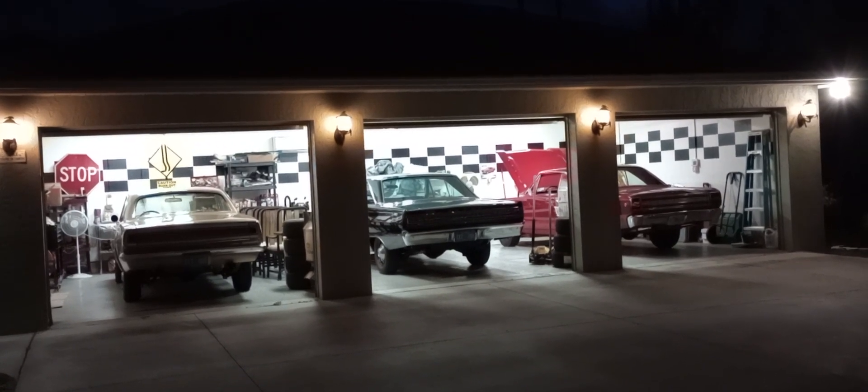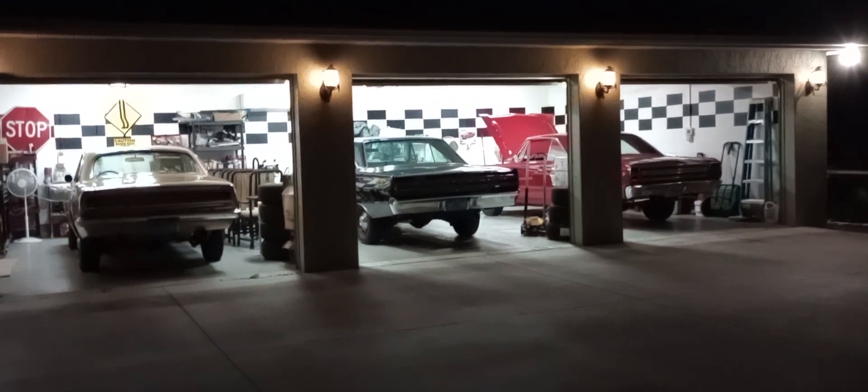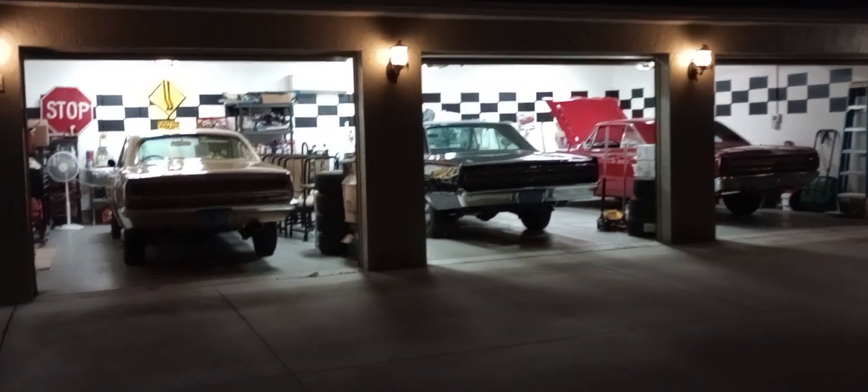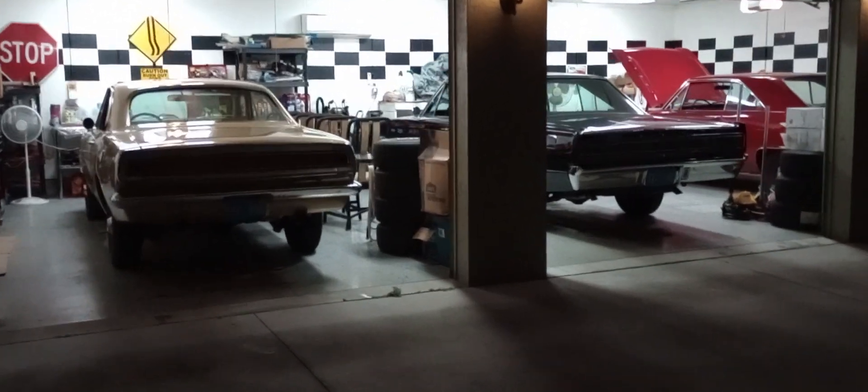Merry Christmas Mopar fans and Ford Lincoln fans as you'll see. I'm going to try to do four cars in five minutes, so let's do this real quick.